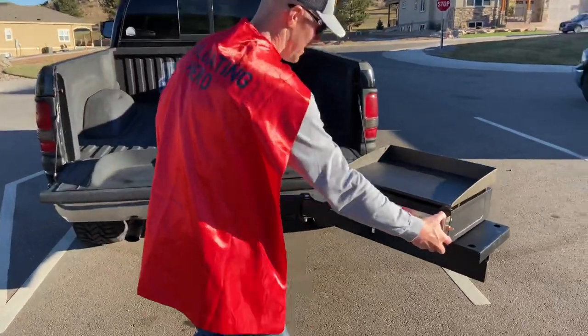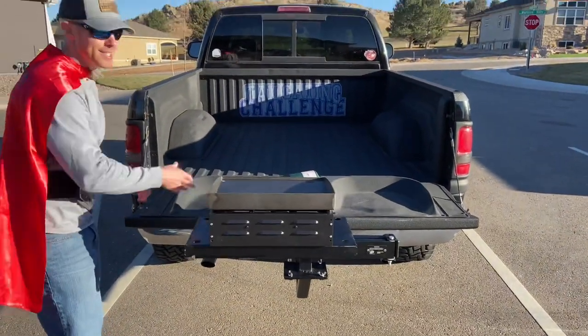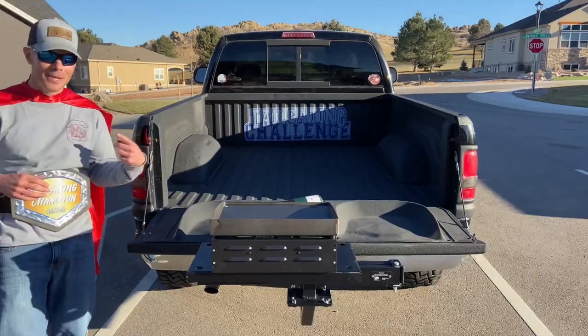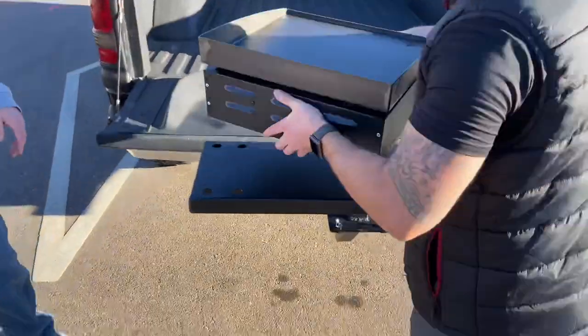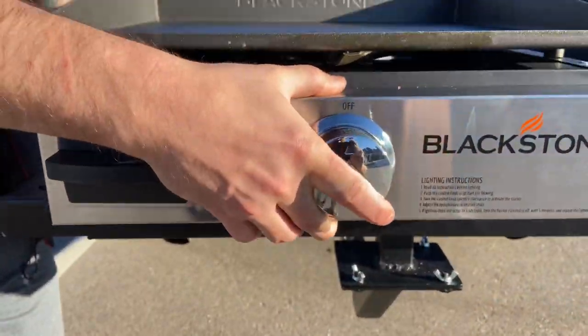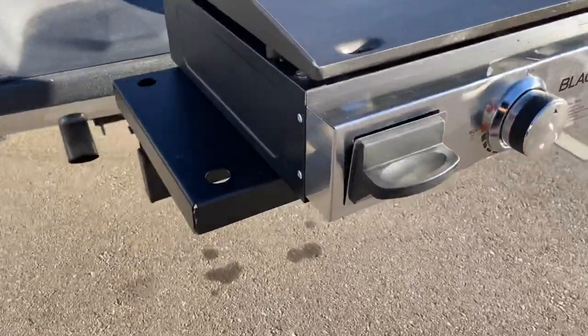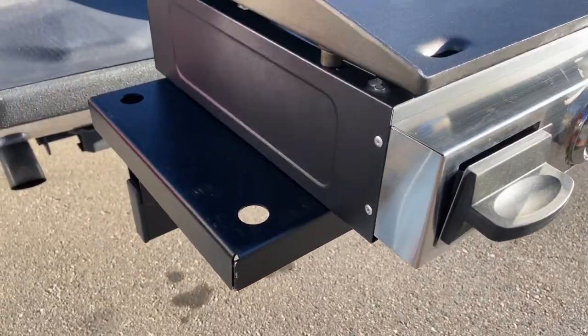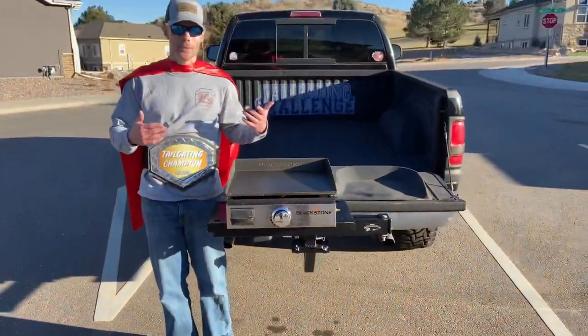You can swing it out or pull it in, which is kind of cool. If you had it in like this and you're going to cook, you probably want to flip it and reverse the grill. Watch this as it comes right out — you can see the holes in the bottom. He's going to slide those back into there. This is the 17-inch grill, so the 22-inch would go in here, and you can see there are already the hooks and holes for it. This is great because you can still utilize your tailgate — the tailgate can come down and you can sit on it.